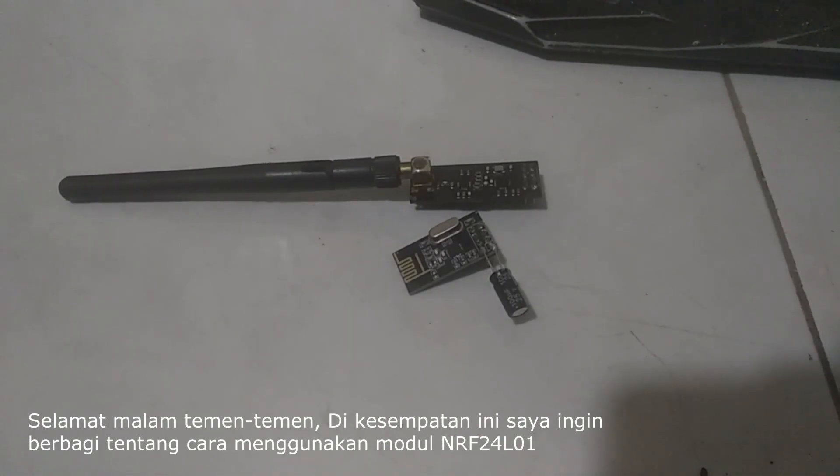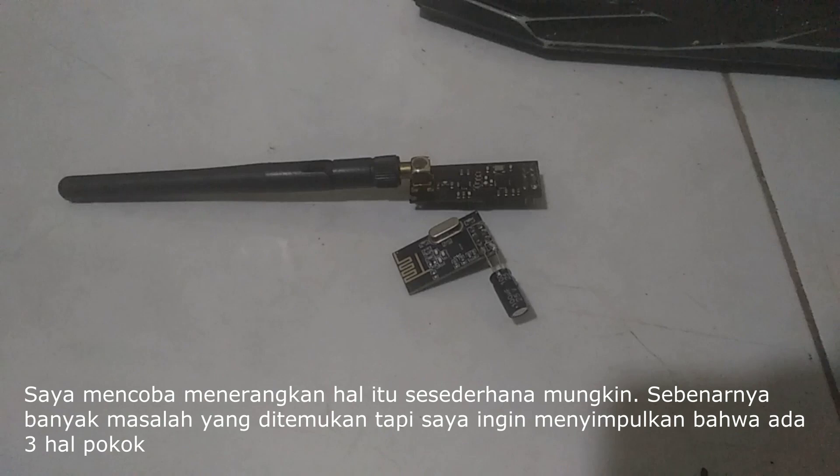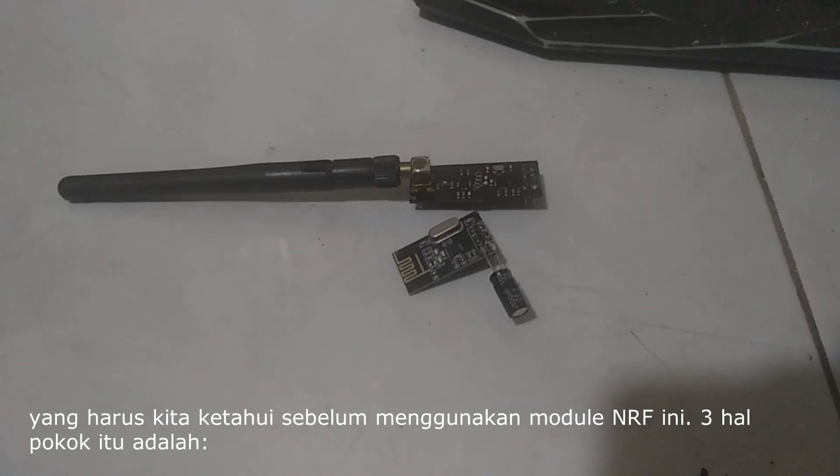Good evening everyone. In this opportunity, I would like to share about using NRF24L01 in Arduino projects. I tried to make this video as simple as possible. Actually, there are many problems and I would like to conclude into three main points that we must know before using this module.